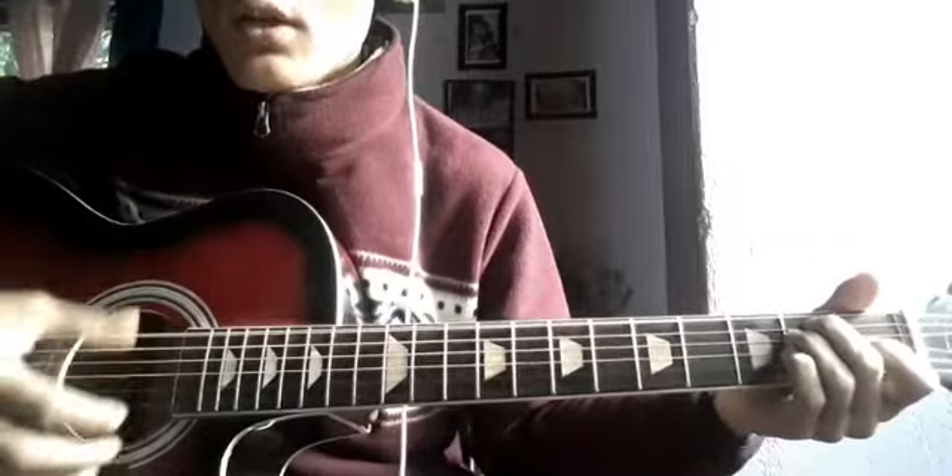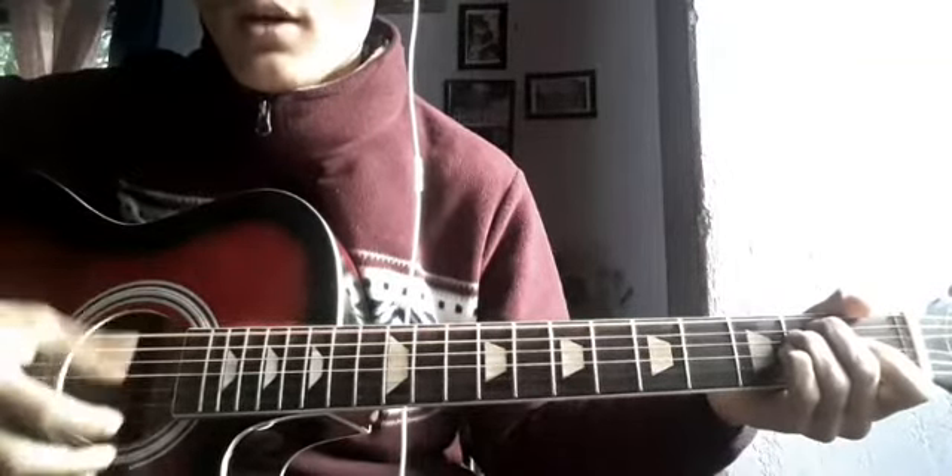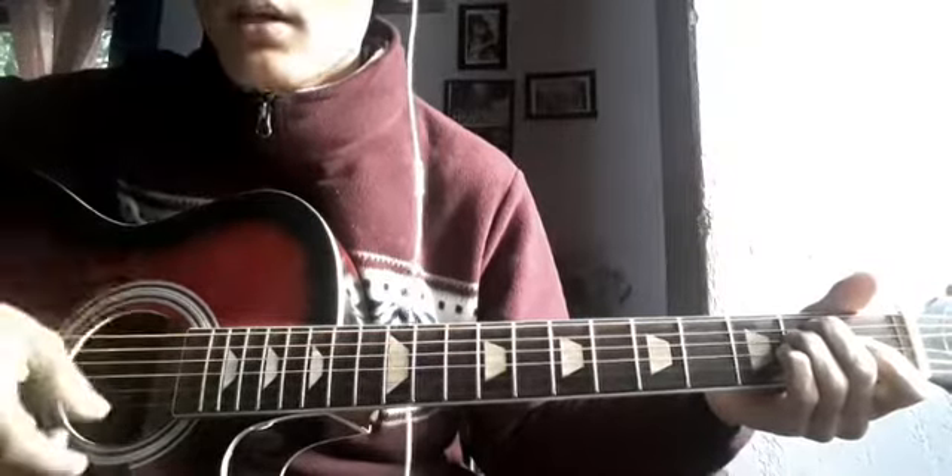Down, down, up, down, up, down, down. Up, down, up. This is the strumming pattern.